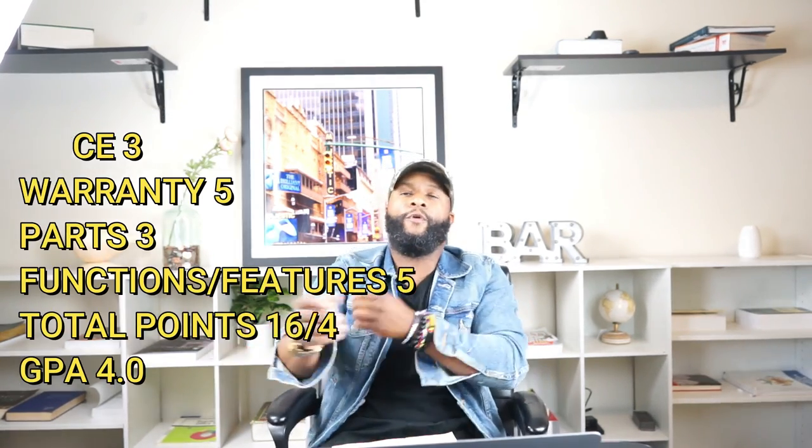Let's go over the final scores: price — three; warranty — five; parts — three; functions and features — five. Total grade: 16 divided by four equals a 4.0. As far as this appliance getting a 4.0, I think that's a really good grade. We will also recommend this appliance because we really like it — we like the functions and features and the LG parts availability. The only downside is if the dryer or washing machine has parts that are no longer available or cannot be repaired, you'll have to replace the whole unit — but that's true of every laundry center. This is Richie Rich at Consumer Appliance Support — you help me, I help you, we both help each other. Subscribe to the channel. Peace.